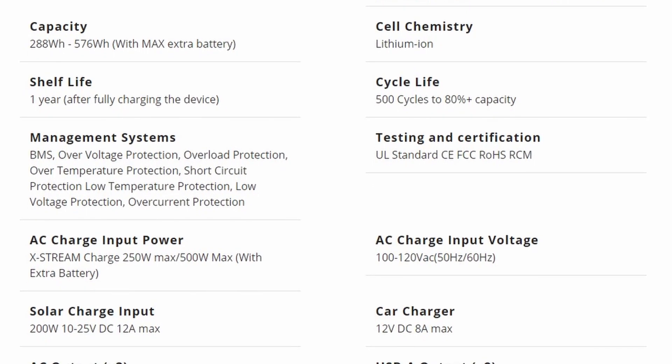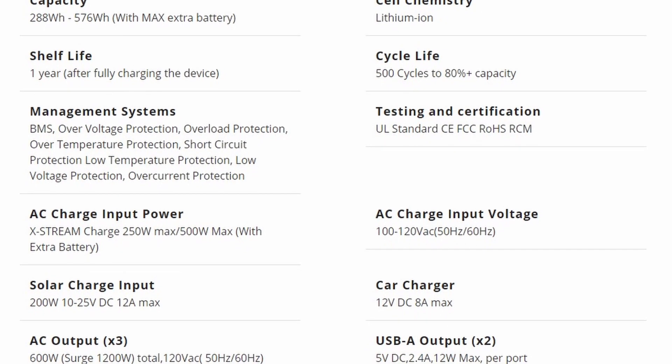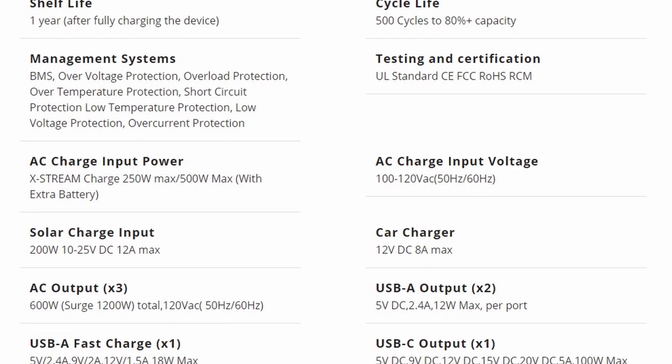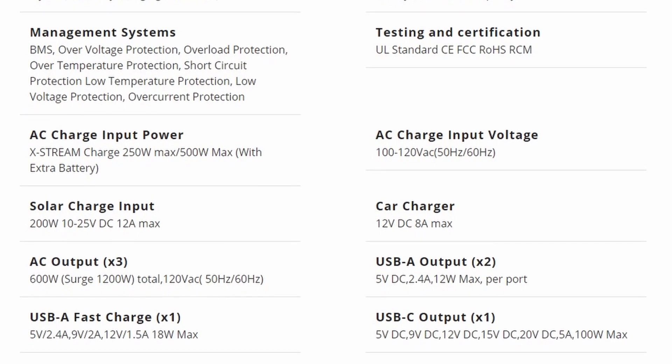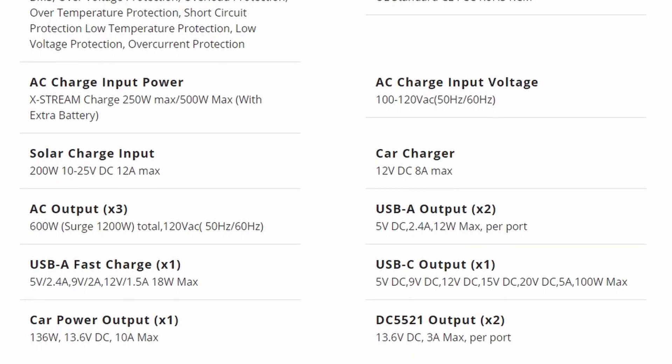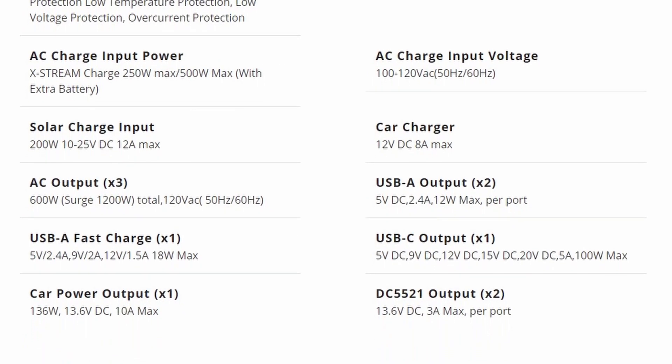It has a battery capacity of 288 watt-hours, life cycle of 500 plus cycles, output of 600 watts, surge of 1200, AC input 250 watt max, and solar 200 watt. Got the boring spec stuff out of the way.